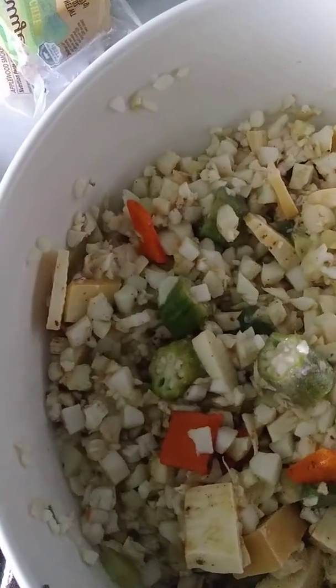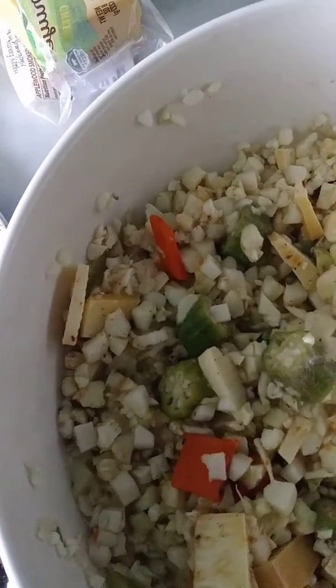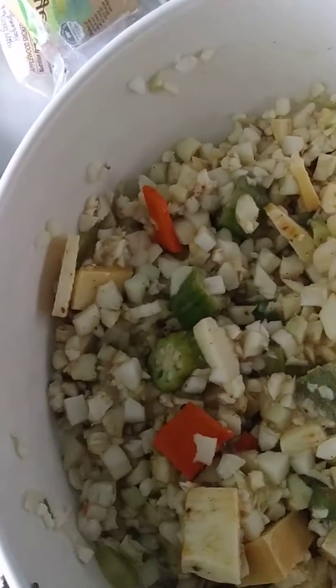So we have the paper on here, we have our cauliflower mix — again this is cheese, cauliflower, okra, and a little slices of carrot.